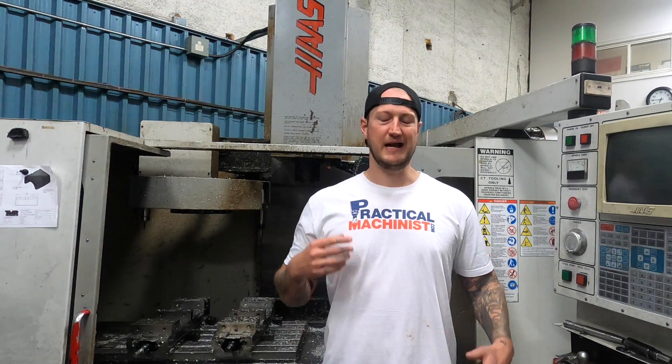Thank you very much to the team at Up for sponsoring this video and helping me show you guys a little bit more about what they're about. Thank you very much, guys — you have a great day.